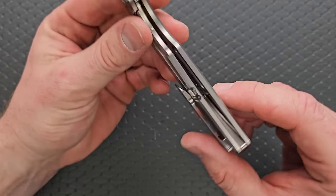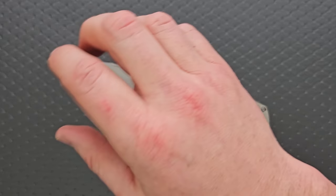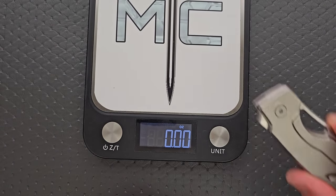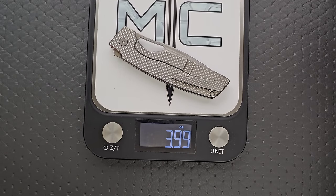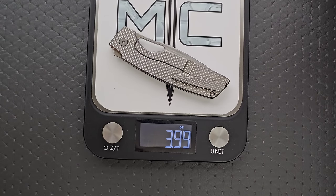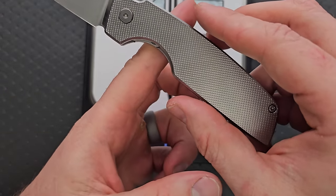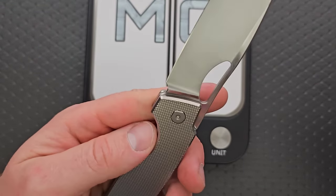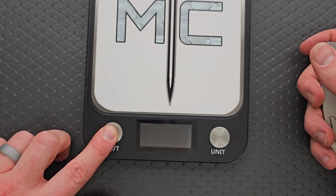We have heavily milled out titanium scales, titanium clip, titanium backspacer, and RWL34 for the blade. What does this big boy weigh? Not even four ounces — this is wild. 3.75 inches of blade and 3.99 ounces. Really great in the weight department. The balance is back from the pivot, but it does feel really good — much lighter in hand considering how much knife you're actually carrying.